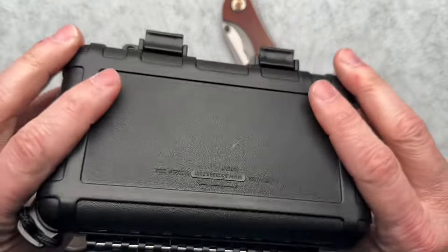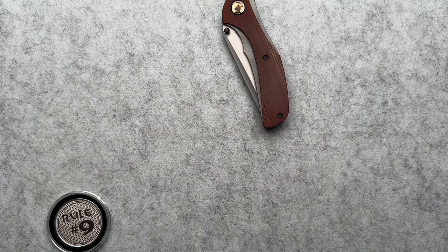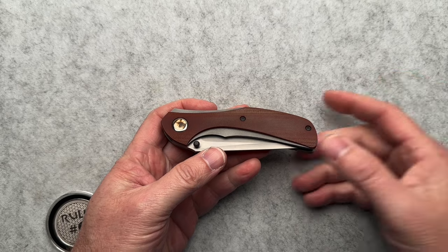It comes in these hard plastic cases. They're Pelican-style type cases. A lot of people are using those cases — I really like those cases. They're really cool.